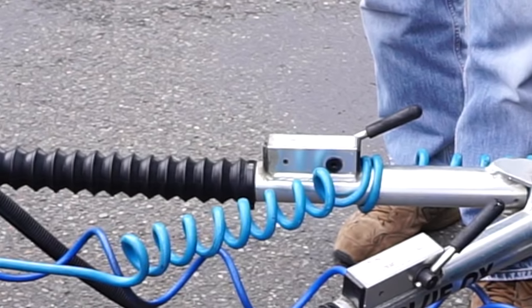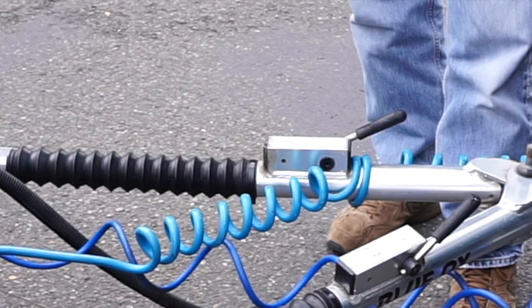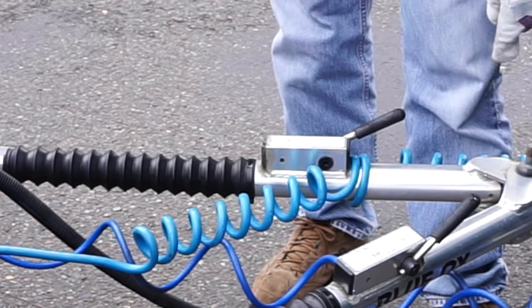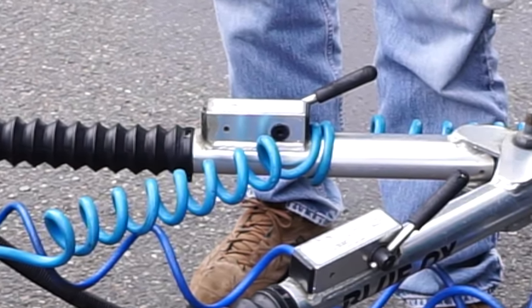Tow bar binding is only a problem when disconnecting the car, not when hooking up. If you're able to park straight and level, just about any tow bar will release easily. But if you ever have to disconnect on a hill or a turn, binding can be a real problem for most tow bars.